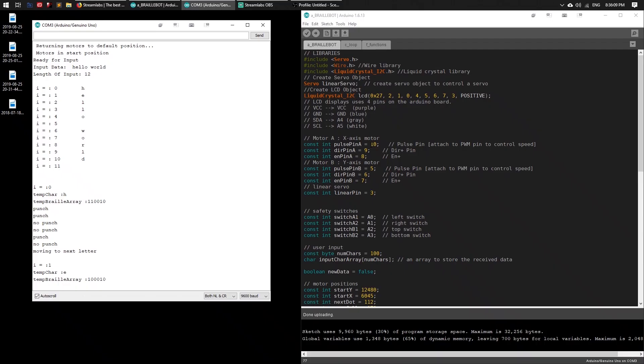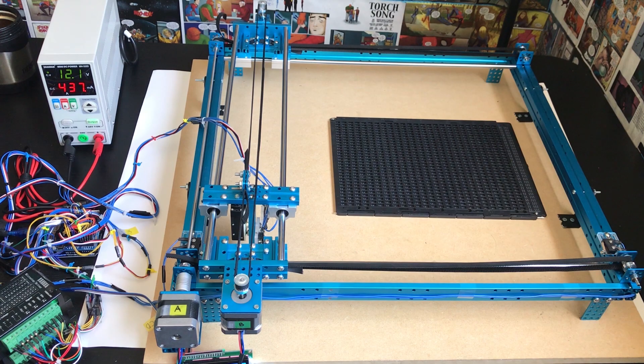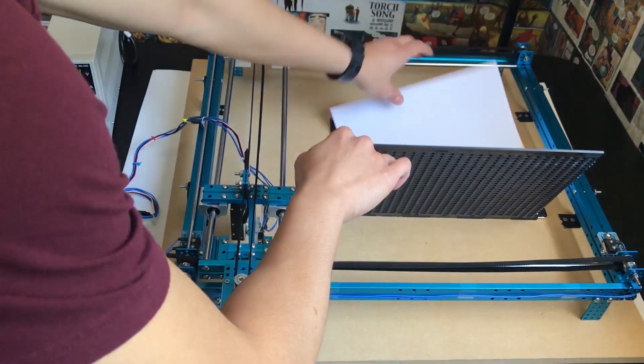Other hardware includes the Arduino Uno along with the breadboard shield and LCD screen to display messages, a braille slate, and a 12-volt power supply. For software, we use the Arduino platform to implement the algorithm.